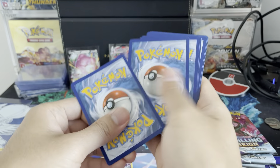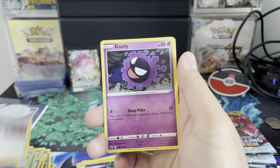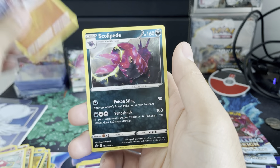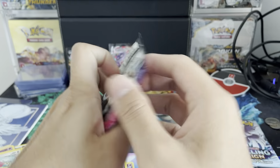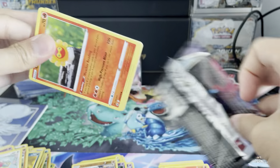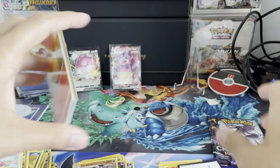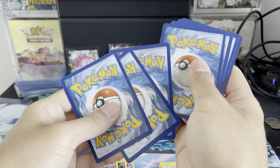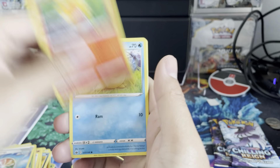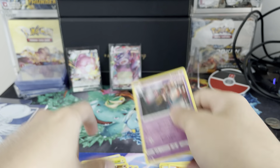Code card for you. Pack 5: Lickilicky reverse and Scolipede. I said that we haven't seen Scolipede since Burning Shadows and it has come back in every one of my pack openings so far. Pack 6 — ooh, the fire energy! Is there Fuego in this pack? Grapploct reverse — no Fuego in this pack, just another rare.